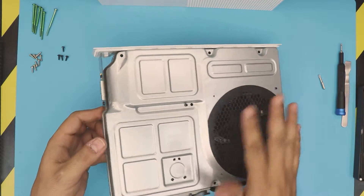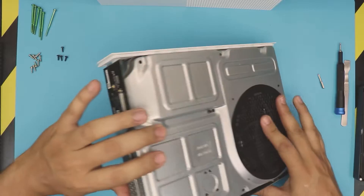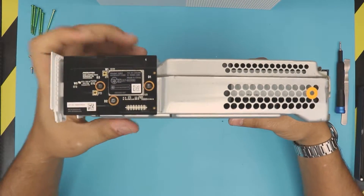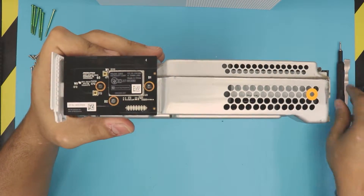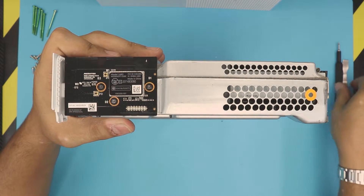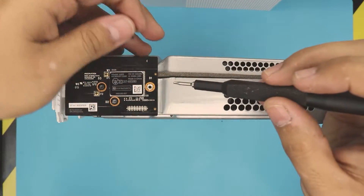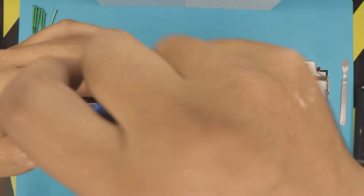Right here, before we remove the top plate — this plate is loose but we're not going to remove it yet. We're going to put it to one side. This is the Wi-Fi board. Using the same screwdriver, Torx number 8, remove the three black screws for the Wi-Fi board.